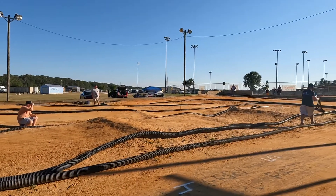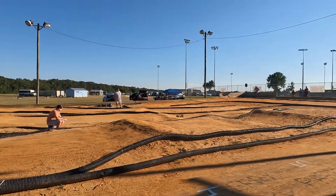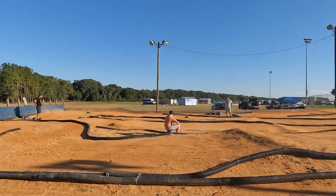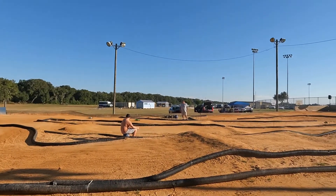Pit guys, y'all want to come over here to the pit wall. I'm assuming the run time is probably about the same on these, right at about seven minutes per tank.